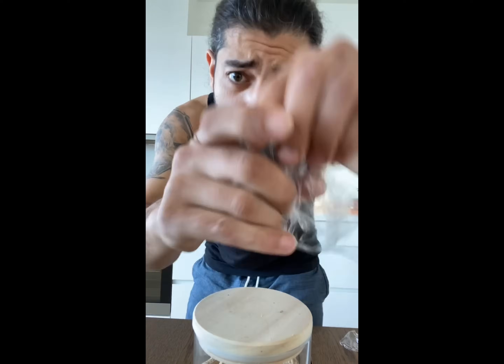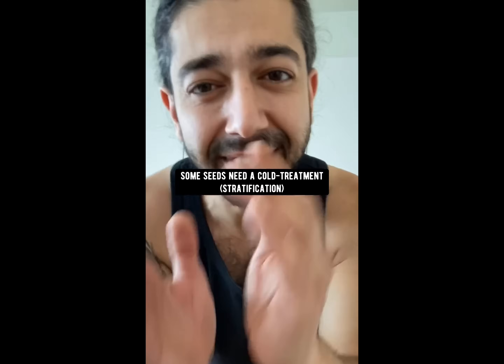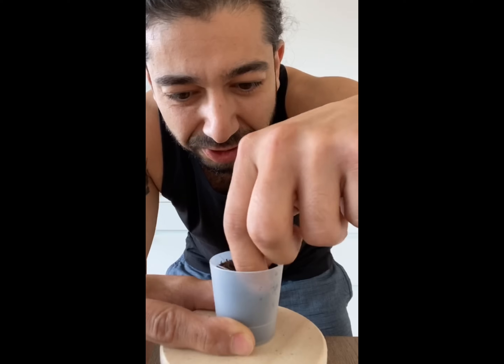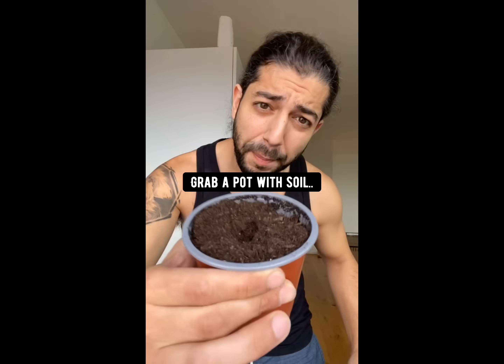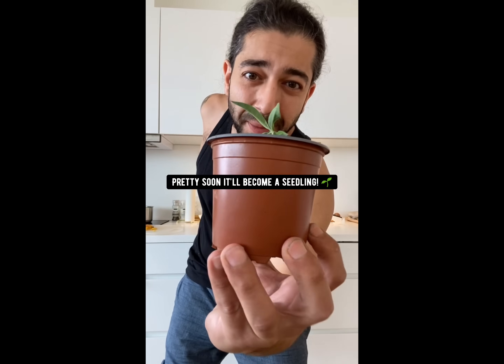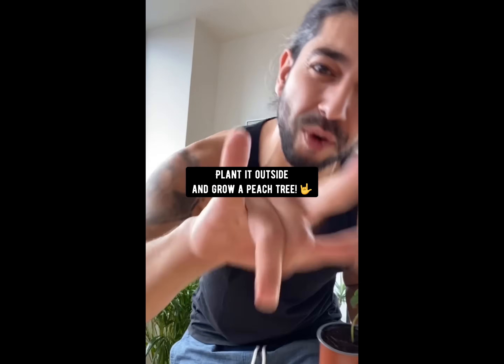Cover it with some wrap and place it in the fridge. The reason why you need to put it in the fridge is because some seeds need to go through a cold treatment in order to sprout — that's what happens in nature. Keep checking up on it and eventually you'll see that the seed has sprouted. Boom! Then grab a pot with soil and plant your peach seed, and pretty soon it'll become a seedling. When it's at least six inches long, plant it outside and grow a peach tree.